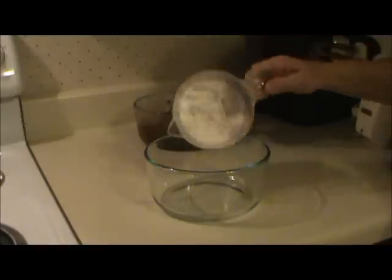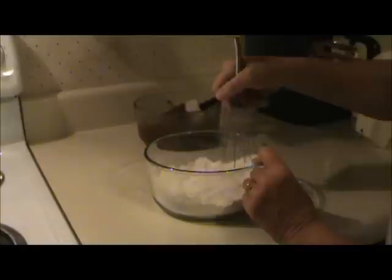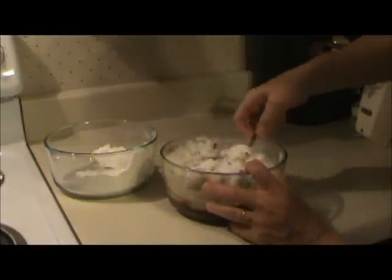In another bowl, I mixed together one and a half cups of White Lily all-purpose flour, an eighth teaspoon of salt, and a quarter teaspoon of baking powder, and mixed that all together thoroughly. Then I added the dry mixture into the wet mixture a little at a time and mixed it up thoroughly.